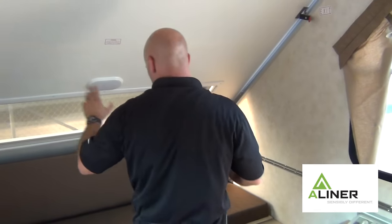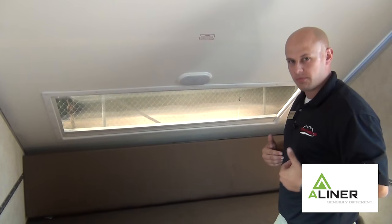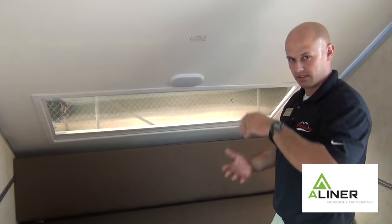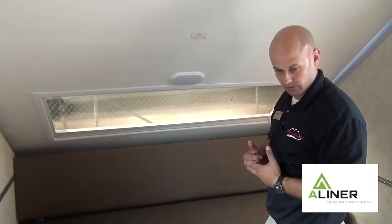One thing to look at that a lot of people use nowadays but it's real important: LED lighting. If I was getting an A-frame, I would make sure I had LED lighting. Keep the power draw low, keep the heat down, put less stress on the battery for boondocking.